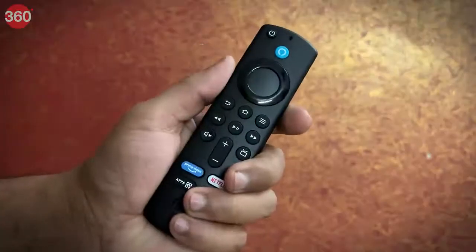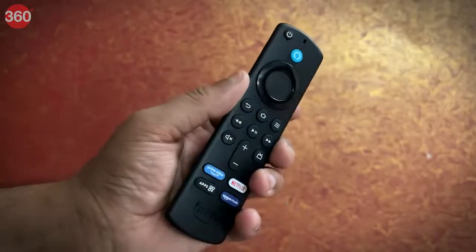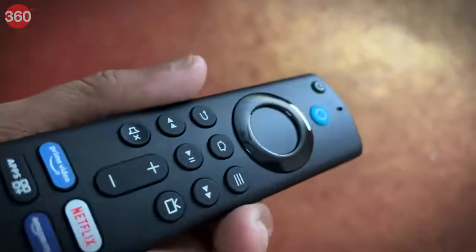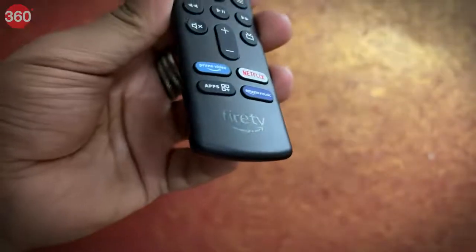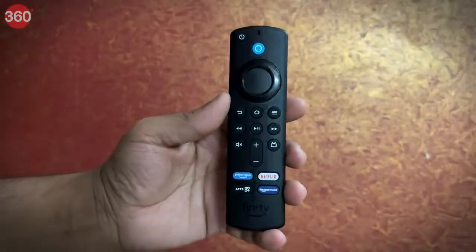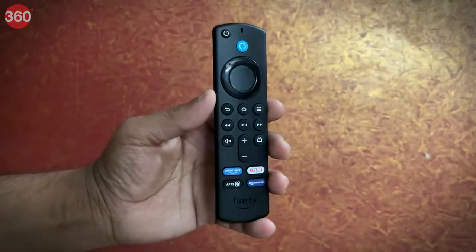The remote feels sturdy and quite premium in hand, and the silicon keys are soft to touch and are very tactile. We have the dial control in the middle, followed by the regular controls that a Fire Stick remote comes with. We also have the specialized Alexa button. The matte finish on this prevents the remote from scratching easily, and we also have the Fire branding embossed on its polycarbonate body.